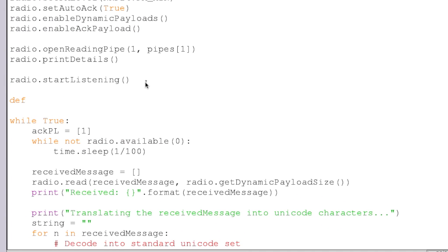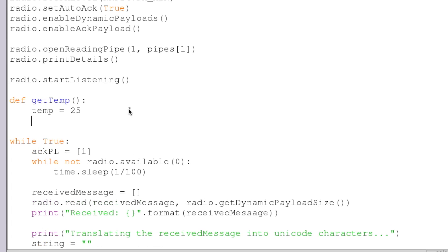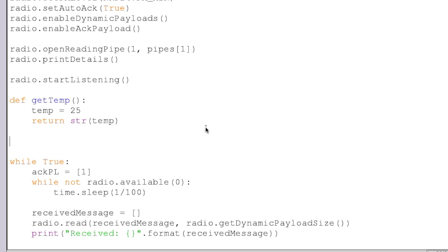So let's create some functions here. I'm going to create a function called getTemp, and this is going to be an absolutely trivial function — just to show you that you can execute a function, and whatever complicated logic generates your temperature value of 25 can go here. We're then going to return a string value of our temp. It's trivial, but here you would actually call on your GPIO pins, your analog-to-digital converter, or whatever to do that.